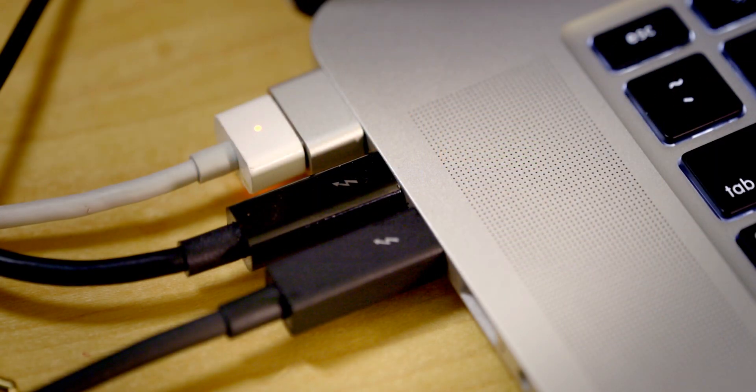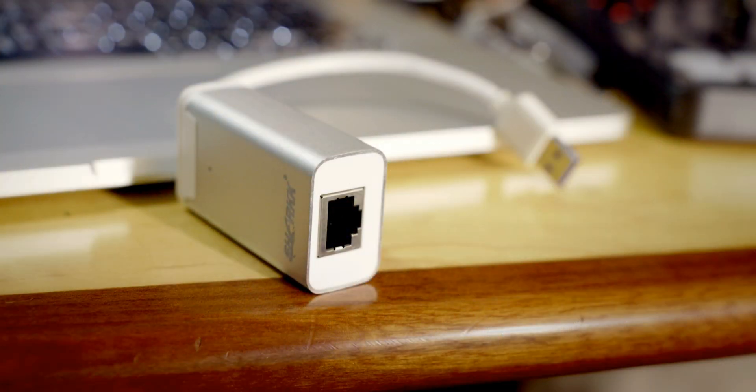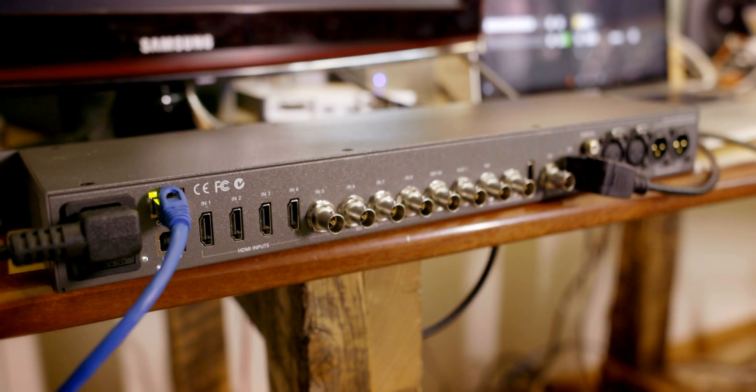The unit talks to the computer using Ethernet. It was designed that way because they were thinking about big facilities where you've got the boxes in one place and control units in another. That might seem odd if you're on location with a laptop right next to the unit. If you have a MacBook Pro — especially a new one without an Ethernet port — you'll need a USB-to-Ethernet adapter. You basically have to set up an IP address on the unit; you can use DHCP or set it manually. I preferred to set everything manually because it was simpler and more consistent. It's pretty straightforward, and once you do, you can launch the ATEM switcher software.